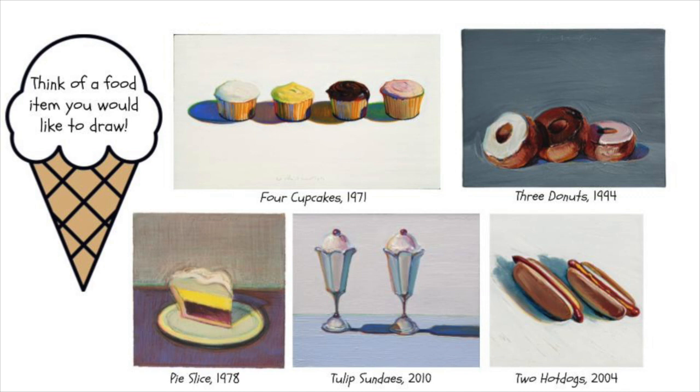It's cakes, cupcakes, pies, hot dogs — those types of things are the subject matter for his work. And what people like about that work is it is familiar to them. Everybody has some sort of connection to it. Whether it's your favorite food or not, you recognize it instantly, and they are things that all of us can relate to.